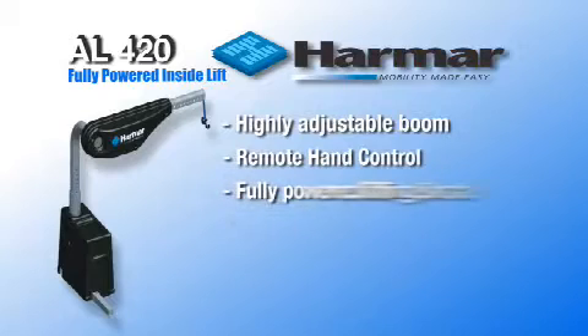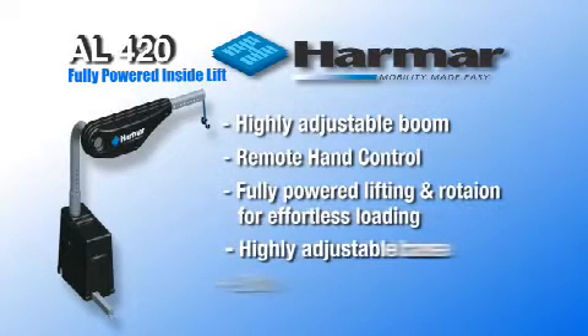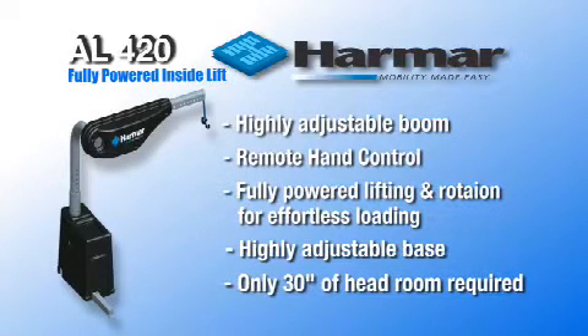Harmar Inside Lifts are the ideal way to load a chair or scooter totally inside. They don't take up a lot of room and they get the job done quickly.